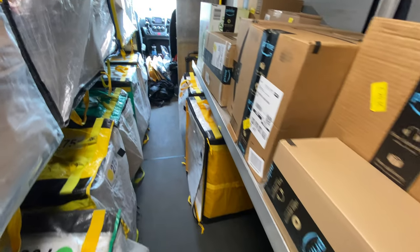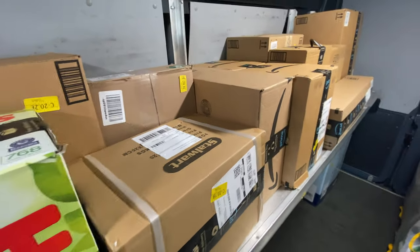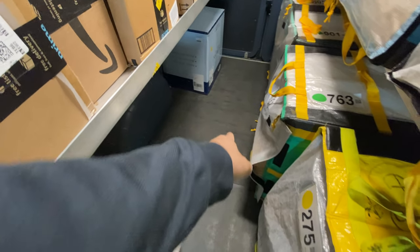Some days the overflow is going to have really big boxes, and that's why I kept this space open — so you can put them right here if needed.